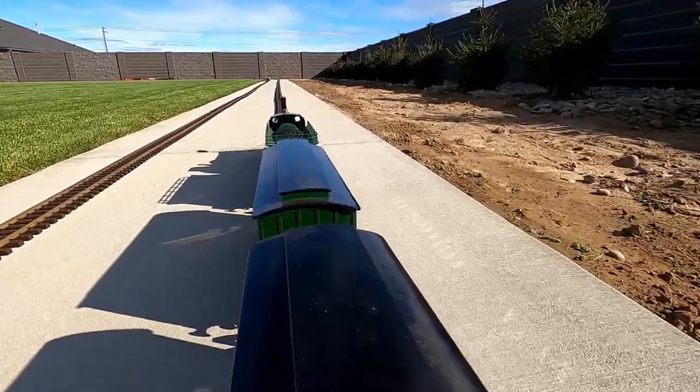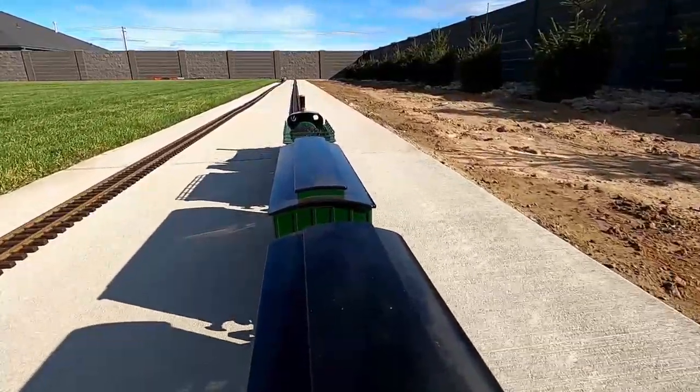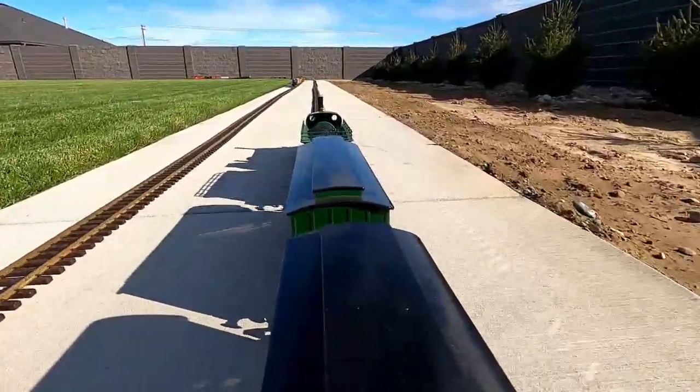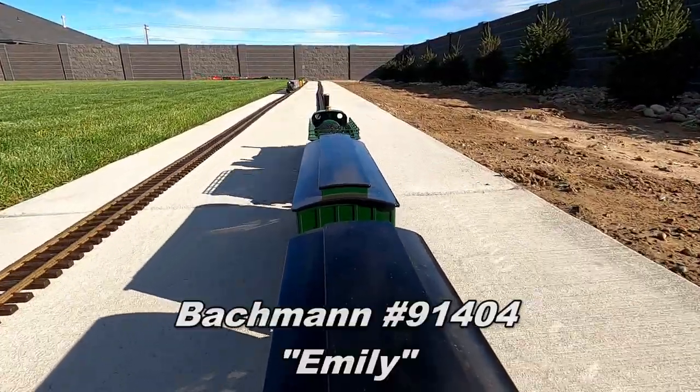Here we go! I've attached a GoPro onto the back of a passenger car that's being pulled by one of my fastest locomotives. It's Emily from Thomas & Friends.